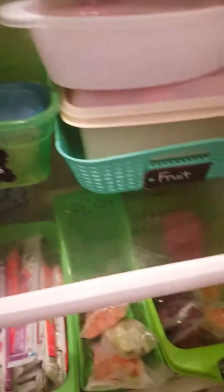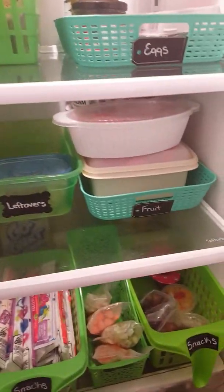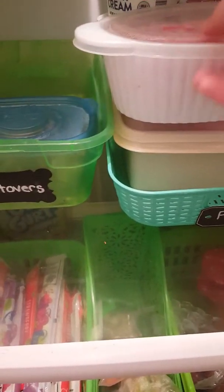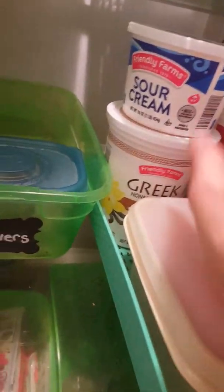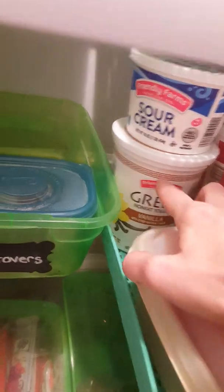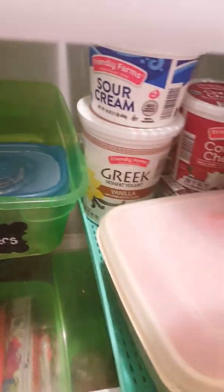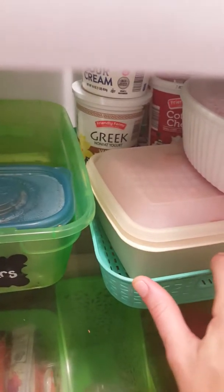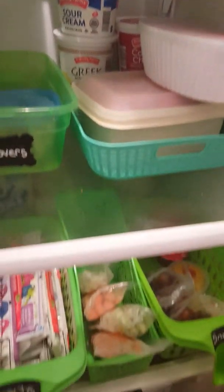And then I have this tray, and all of these baskets that are in here are from the dollar store. This tray just has all of our fruit — a bunch of watermelon and then things that go along with fruit, like sour cream, yogurt, and cottage cheese. There's another yogurt down below there, just little things like that that I can stick back there.